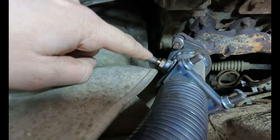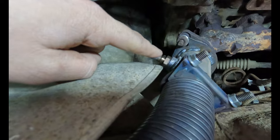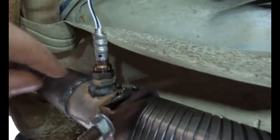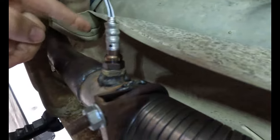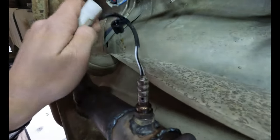Got them screwed in there now. These guys have little crush gaskets on them, little metal crush gaskets. You're going to want to go finger tight, throw a wrench on, and do a half turn — really make sure that seats. And then make sure it doesn't fall out anytime soon.